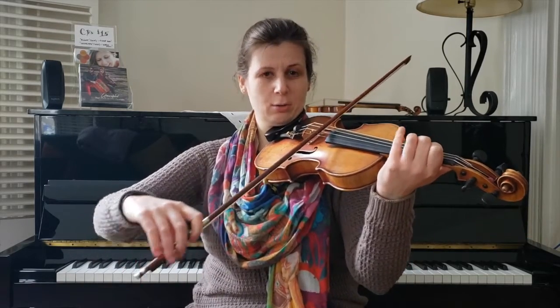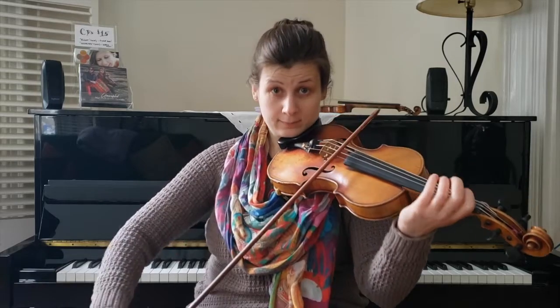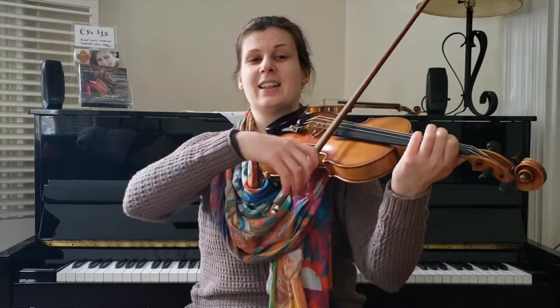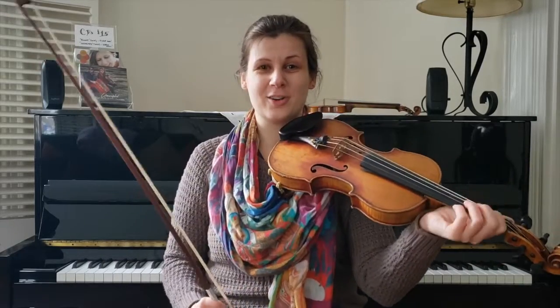A lot of styles might just do this — separate bow and then long. But there's actually a little scoop slur in there. Check it out — one, two, three.